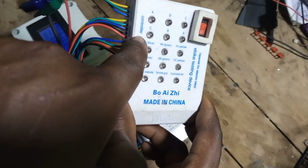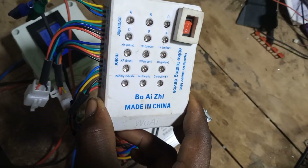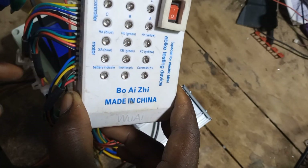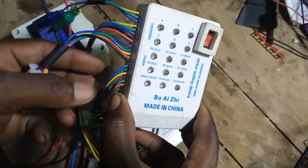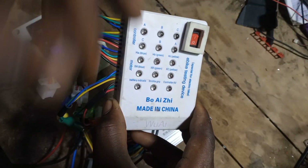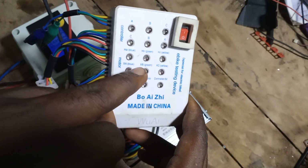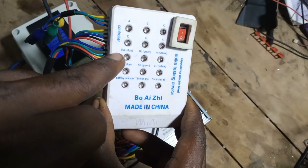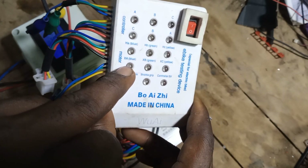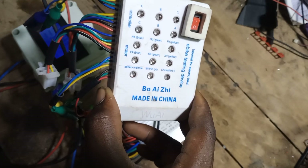Now this portion here is for testing an e-bike hub motor — any voltage, any wattage. So you connect this section here to the hall sensor and these alligator clips here to the main motor lines. With this one, this section is for the main motor coil, so when you rotate the coil these lights are supposed to come on.